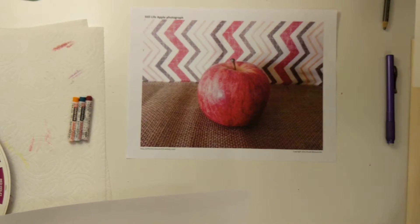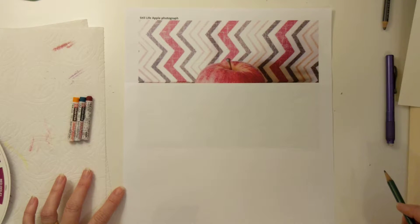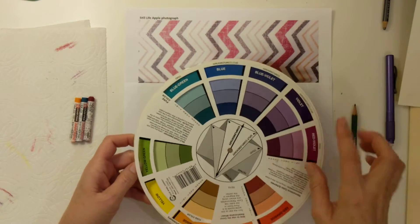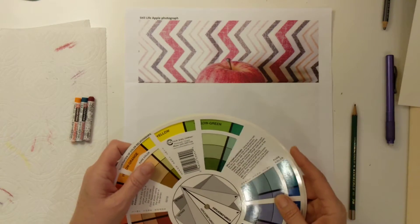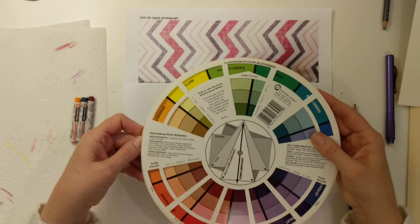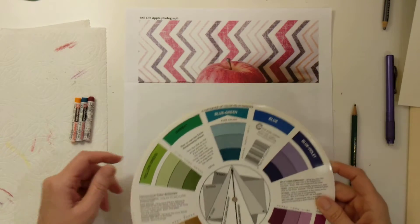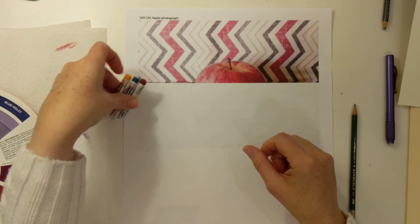Take a piece of practice paper, and you're also going to have to pick out 3 colors in the Triad Color Scheme. I have this really cool color wheel, and on here it tells me what is in the Triad Color Scheme. A Triad Color Scheme, as you probably remember, are 3 colors that are equally spaced out on the color wheel. So I'm going to choose blue-green, red-violet, and yellow-orange. That's my Triad Color Scheme. Here are my colors — I picked them out already, and they're actually pretty close to what's in the photograph, ironically.